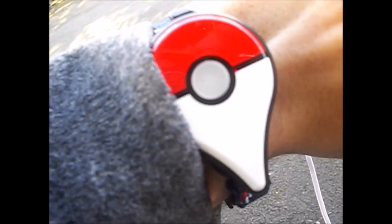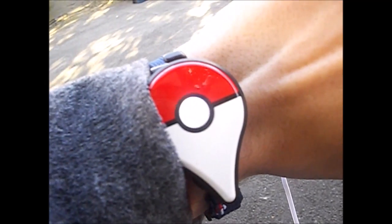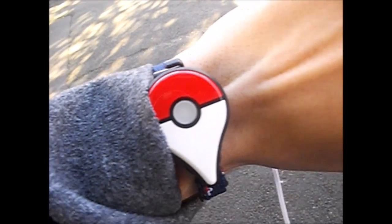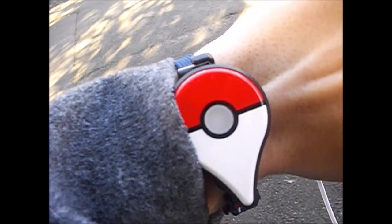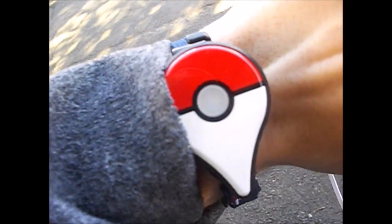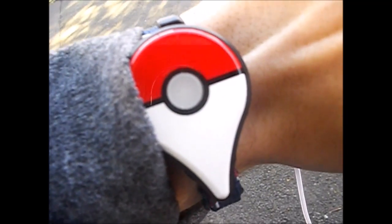You just tap it like that - one, two, three - yay! If it's multicoloured lights, you've succeeded to catch. If it's red, it's either the Pokemon ran away or you failed to catch it. Just because that was multicoloured, that means I've caught a Pokemon! So I've been checking in my journal now to find out what Pokemon it is.